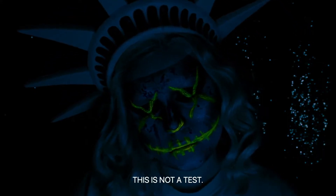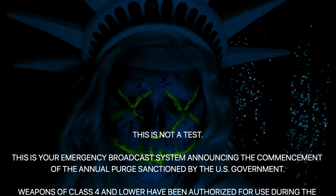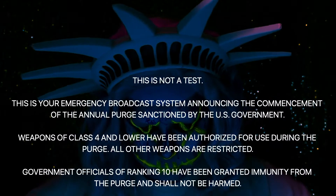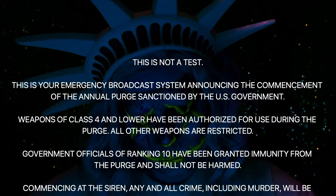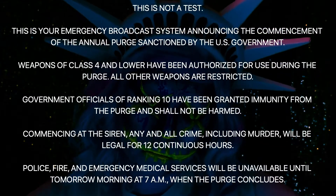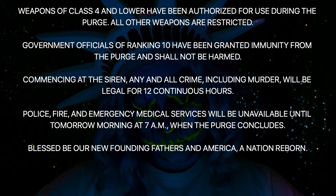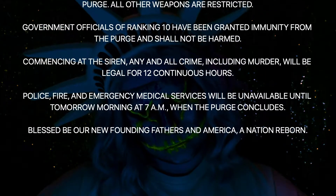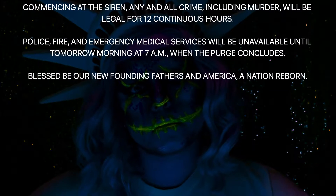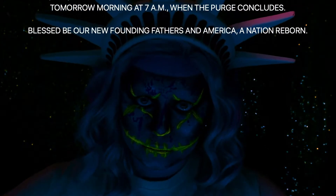This is not a test. This is your emergency broadcast system announcing the commencement of the annual purge, sanctioned by the US government. Weapons of class 4 and lower have been authorized for use during the purge. All other weapons are restricted. Government officials of ranking 10 have been granted immunity. Commencing at the siren, any and all crime, including murder, will be legal for 12 continuous hours. Police, fire and emergency medical services will be unavailable until tomorrow morning at 7 a.m. when the purge concludes. Blessed be our new founding fathers, and America, a nation reborn.